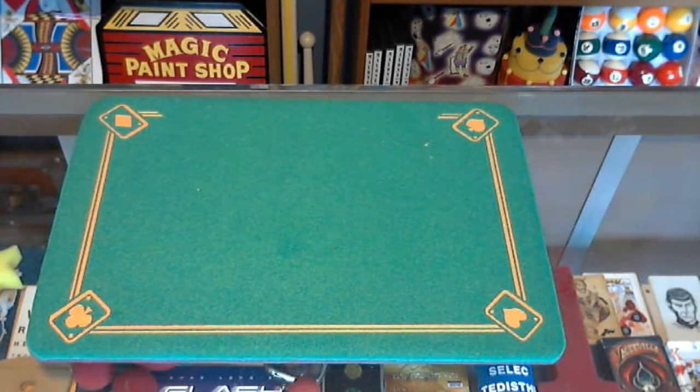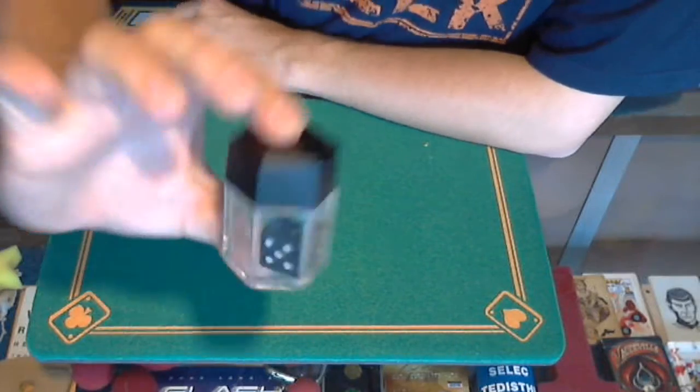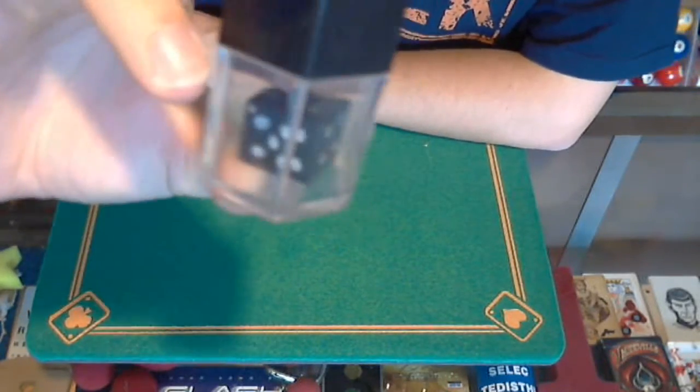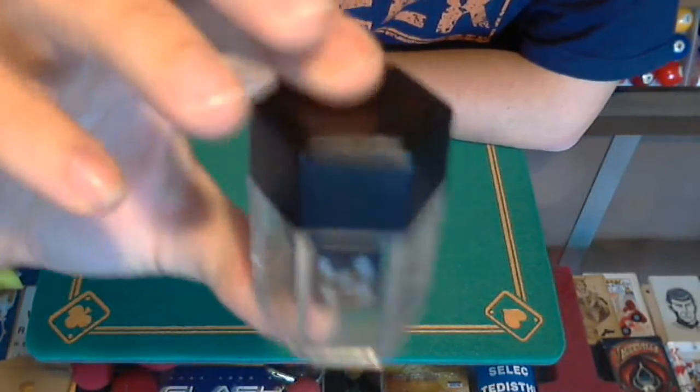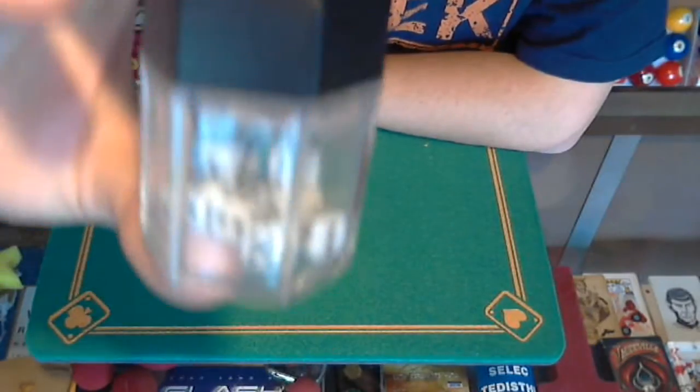Alright, hello everybody, welcome back to Bob's Magic Emporium! It's time for the next video of the 365 Day Magic Challenge. Great little trick today — I got a little die right in here, it's a little black die. Watch the black die. All I'm gonna do is go one, two, three, and now the black die has turned into little itty bitty baby dice!